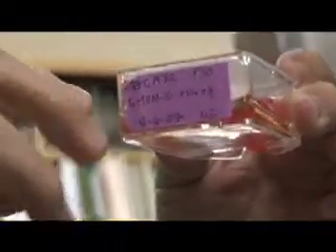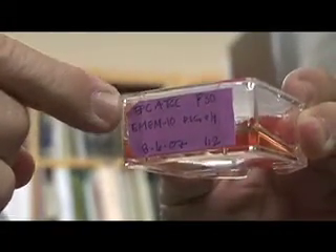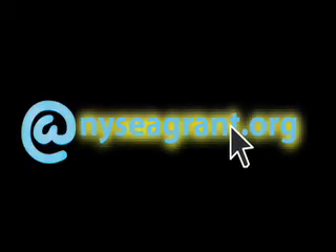If the virus is present, it would infect the cells, and we would see evidence of the virus by looking at the cell culture under a microscope. We don't see the virus itself because it's too small, but if we see a destruction of the cells, that gives us an indication that a virus is present. We don't necessarily know which one, so we go on to do a second part of the test to determine whether this is VHSV.